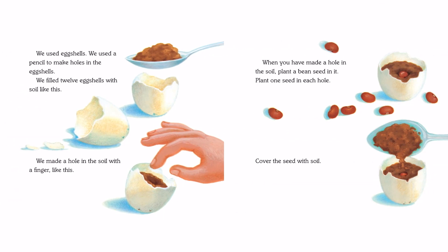We used eggshells. We used a pencil to make holes in the eggshells. We filled 12 eggshells with soil like this. We made a hole in the soil with a finger like this. When you have made a hole in the soil, plant a bean seed in it. Plant one seed in each hole. Cover the seed with soil.